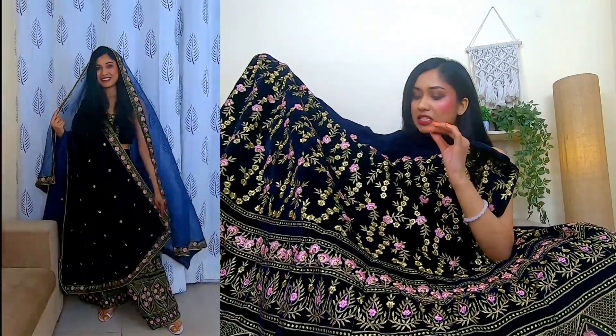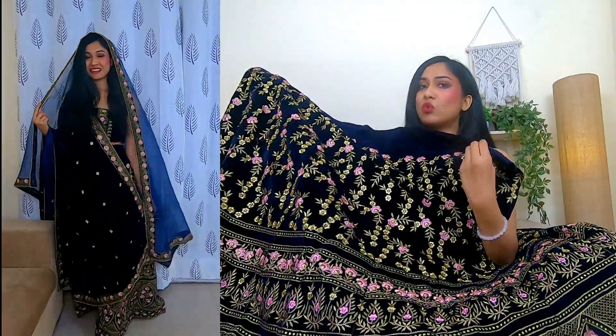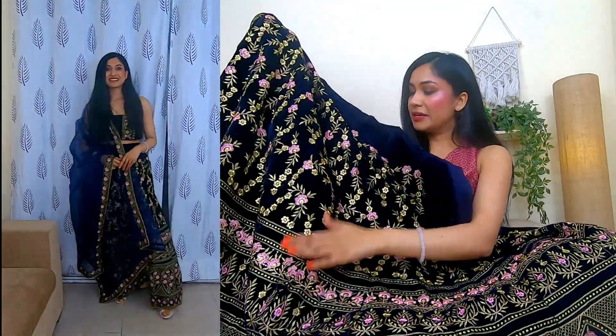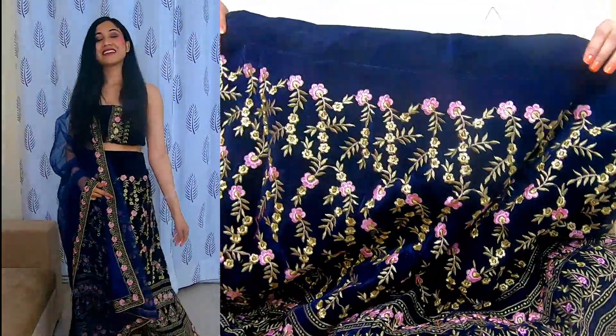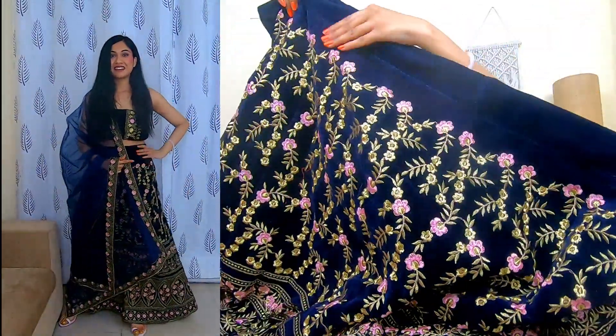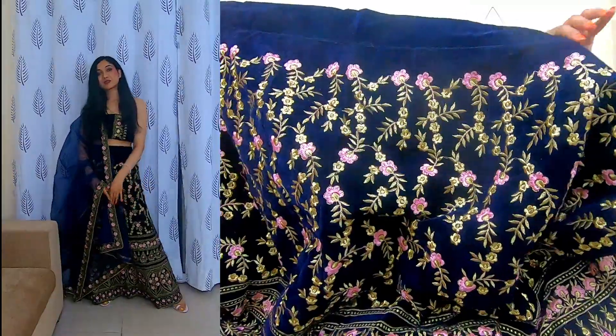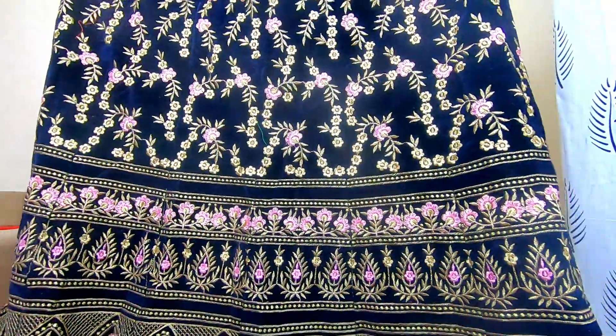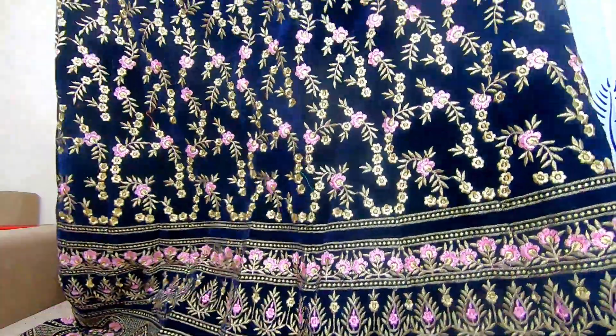So first of all, this is a velvet fabric and it is a very superior quality — a great quality velvet. You have a plain belt here which looks good because it is a velvet fabric. And you get some overall golden zari and thread work throughout the lehenga.